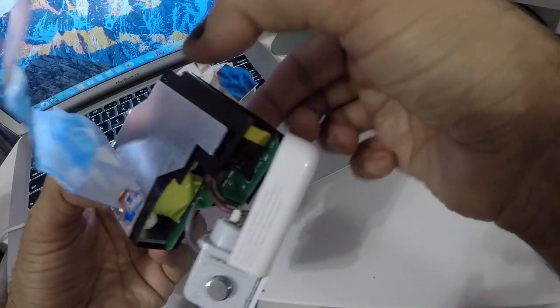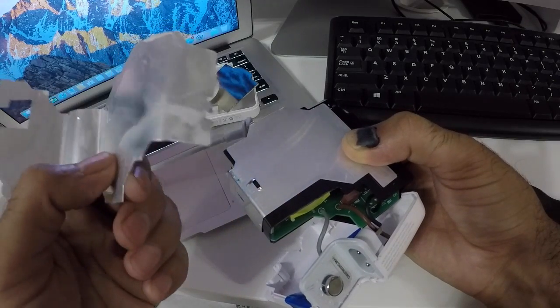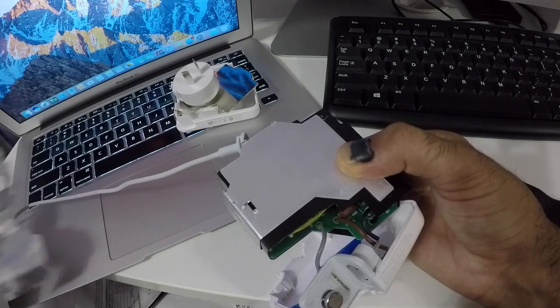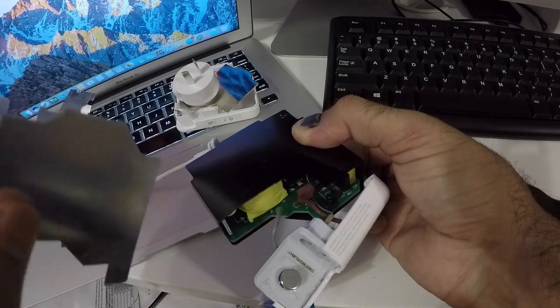Feeling a bit scared — there may be some charge left in the capacitors. There's a risk of a leak or overheating. Let's continue. There's another shield here, possibly a heat sink.